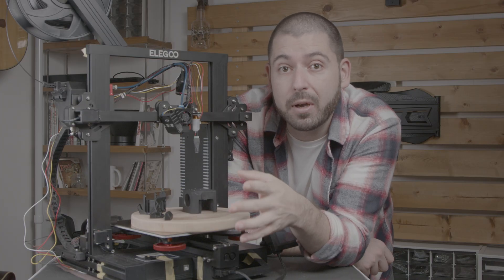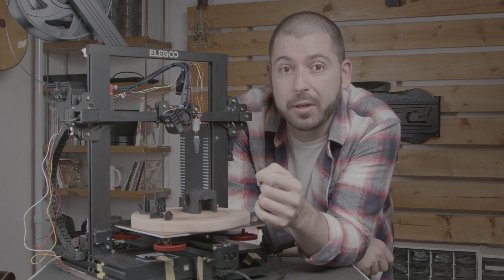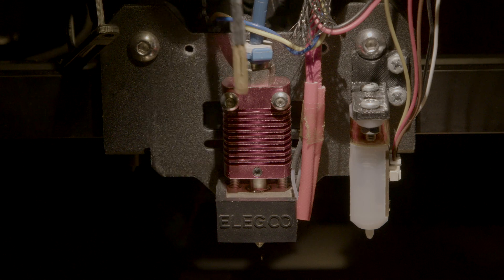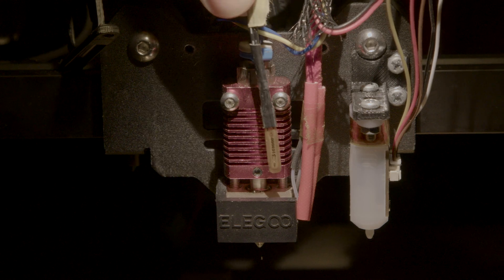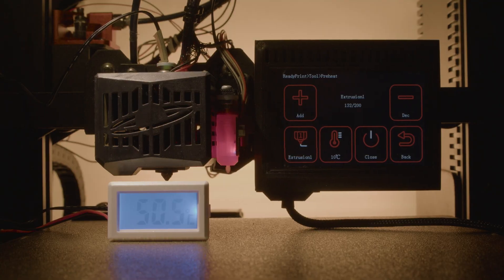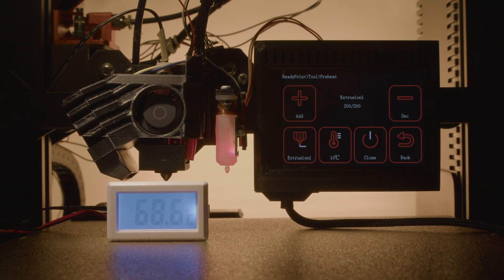Being quieter is nice, but the real benefit is that not only is it quieter, but it actually cools the heatsink better than the original. I ran temperature tests with the Bowden tube removed and a thermistor almost at the bottom of the throat. The test was at 200 degrees and lasted about 20 minutes. We can see there's a temperature difference of about 10 degrees.